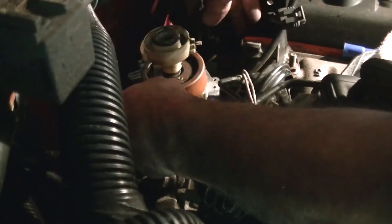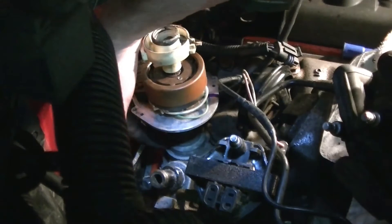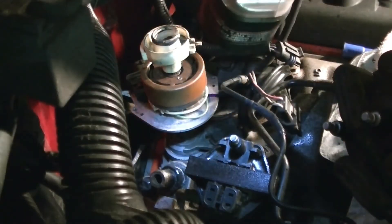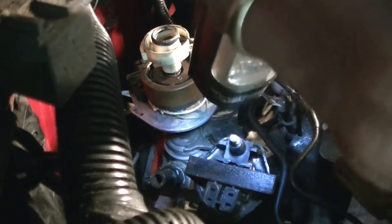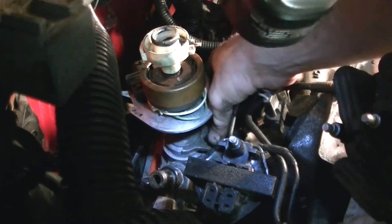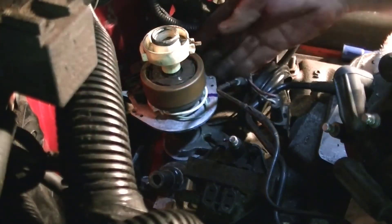And there we go, we're in. You want to make sure down at the bottom here that it's all the way flush. If it's not all the way to the bottom, that means you don't have the pin into the oil pump drive. It should be nice and tight in there. Then you want to tighten this down but not all the way tight — you still want to be able to turn the timing just a little bit back and forth, just in case the timing is off a bit.